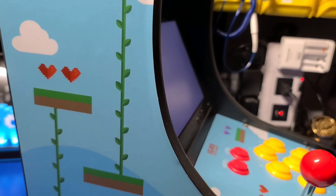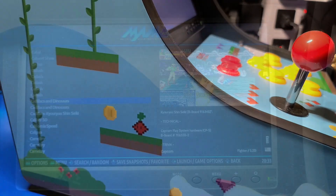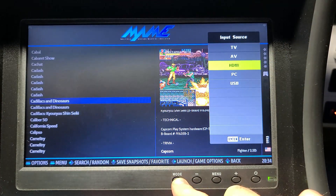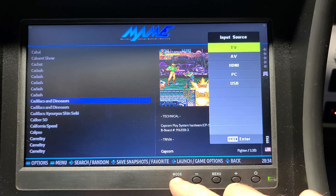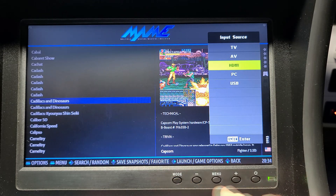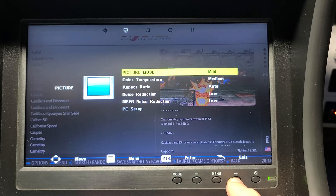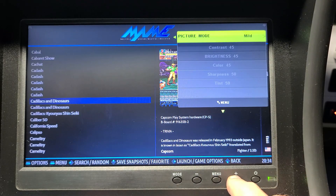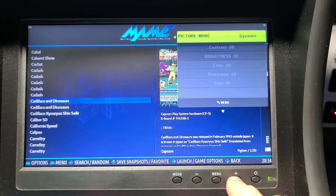Here's a close-up of the artwork on the side of the cabinet so you can get a better feel for what it looks like. The front of the machine has a nice bezel around the monitor, and you do have access to all the buttons, so if you want to change the inputs you can certainly do that. You can also modify the color temperature and volume controls — all of that is configurable right there using the front panel.